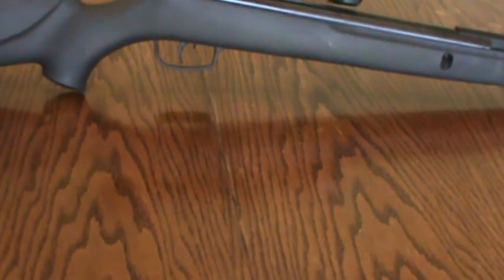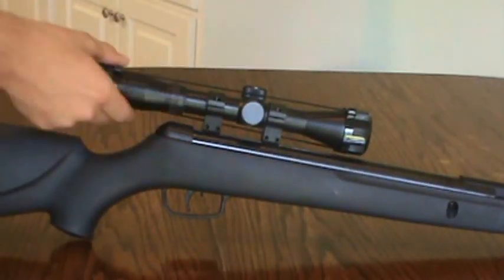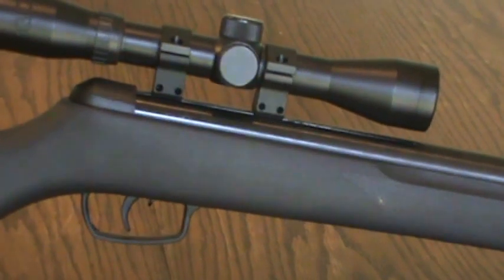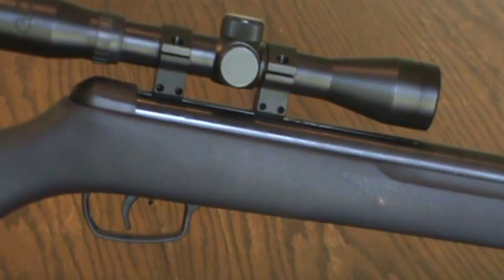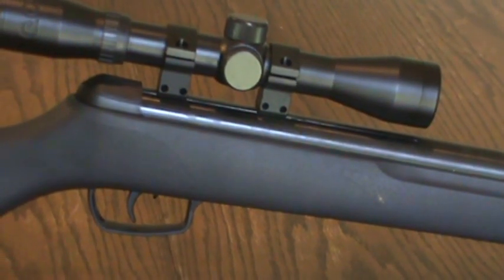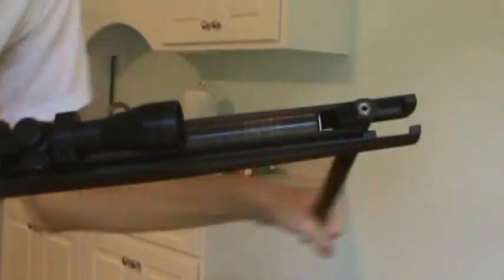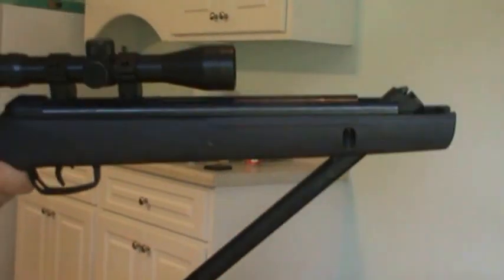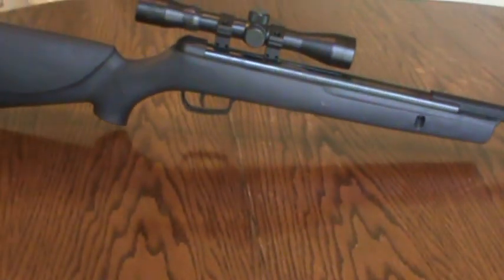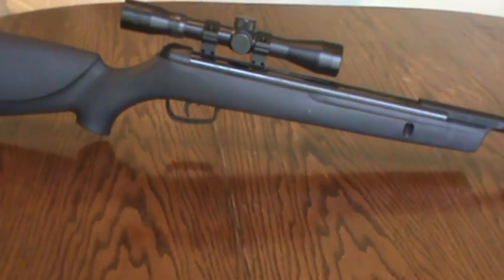The mount it has for the scope is dovetail — a very universal type of mount. Personally, I like it the most; I don't really care for the weaver mount, never liked it. It's a spring break barrel, so it's powered by a spring and no gas. You pull down the barrel just like that, and then to put it back you just cock it back up. The barrel is rifled, so you can have more supreme accuracy.